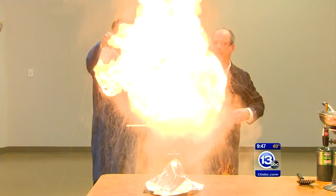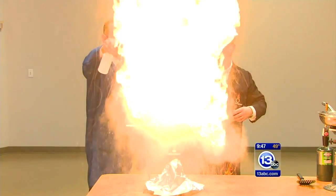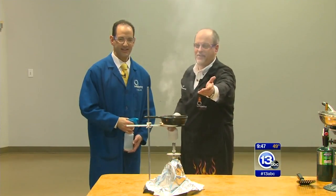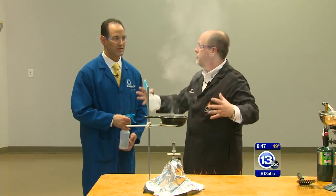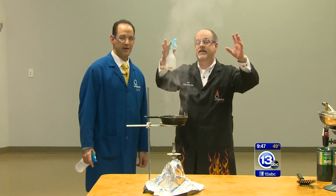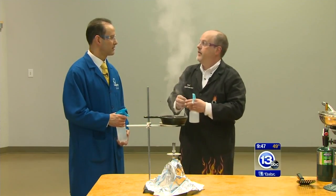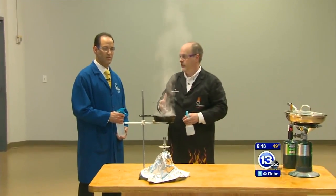Whoa! Wow! That I did not expect. Oh my gosh. You get the idea here — and that's a tiny little tray. Nobody cooks with one of those; you're going to have a much larger tray. That was a significant ball of fire — you can imagine in your home. What happens is you throw that water in there, it heats up, it expands, turns to steam, and it ejects all that burning oil to create that giant fireball.